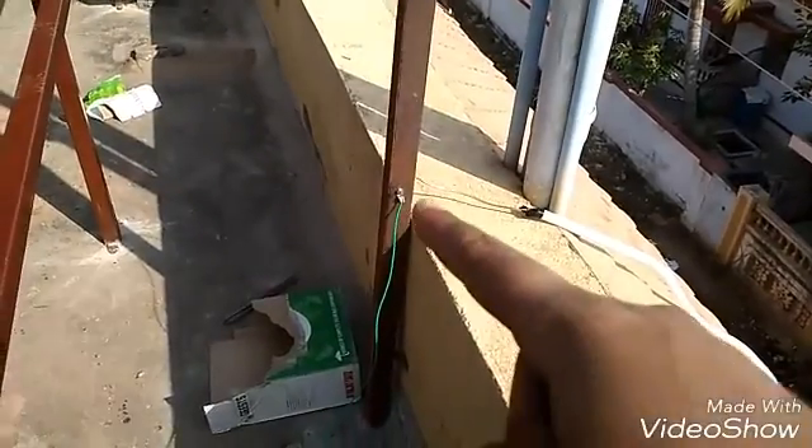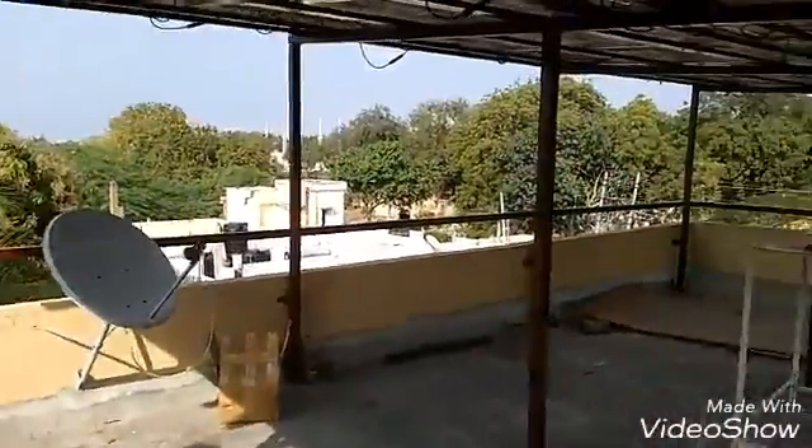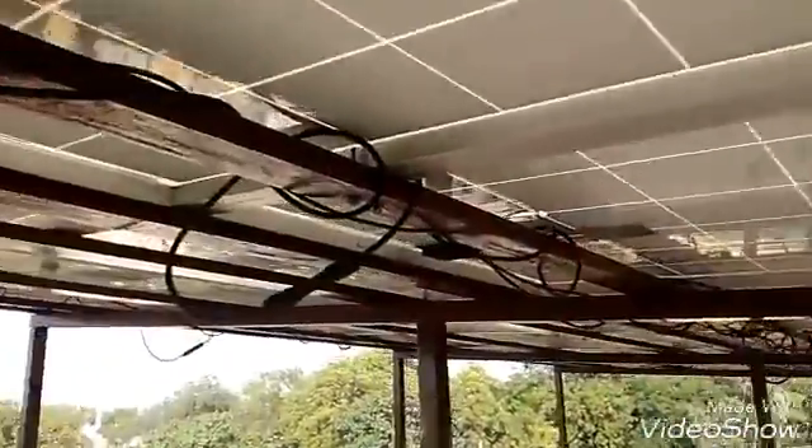This is a lightning arrester. You can see a four square mm copper wire going down for earthing, in case there is lightning, to protect the PV system. Now let me show you the configuration of an individual panel and its rating.